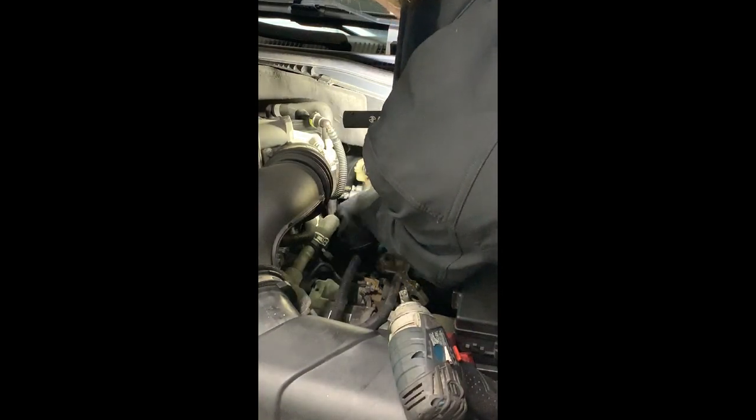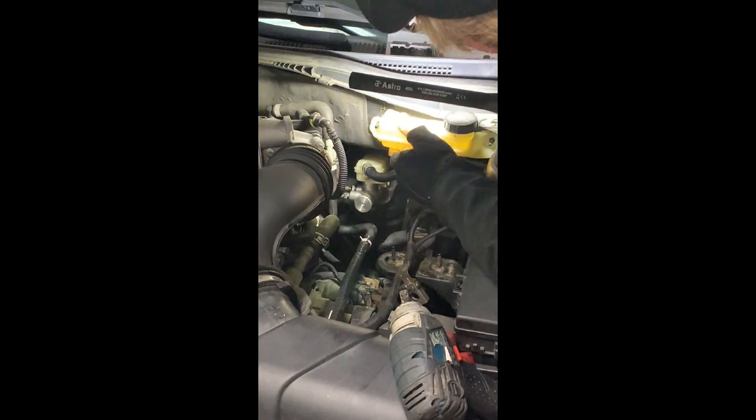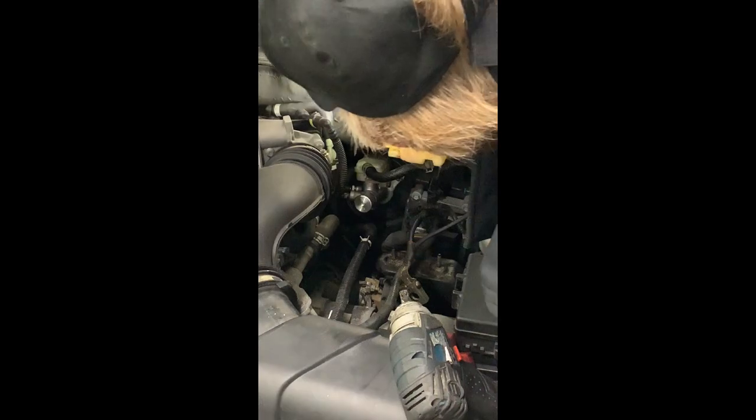There we are. We're on — let's get this right back here — 210 millimeters.